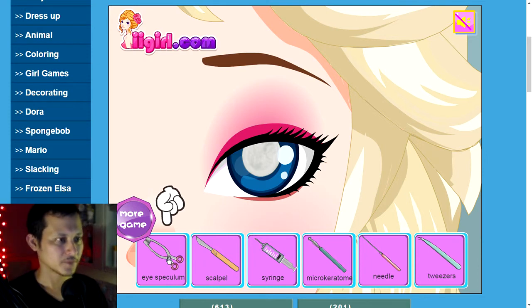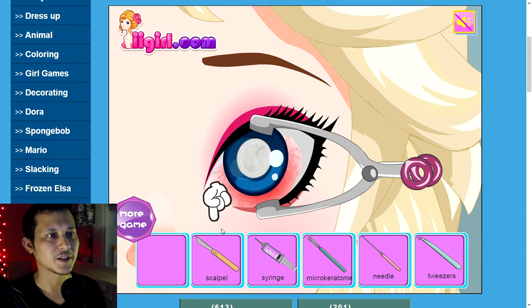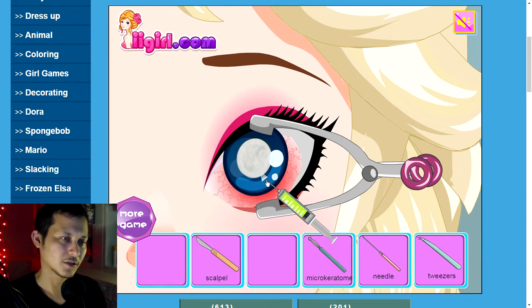Get some real tools here — a speculum to open up your eye real big, scalpel, all right here we go. Going to cut into your eye, get out those cataracts. Syringe into the hole I made, pump in some yellow liquid.